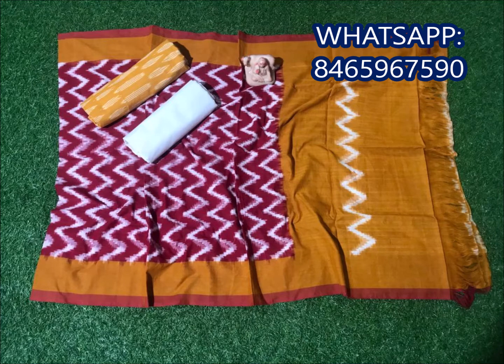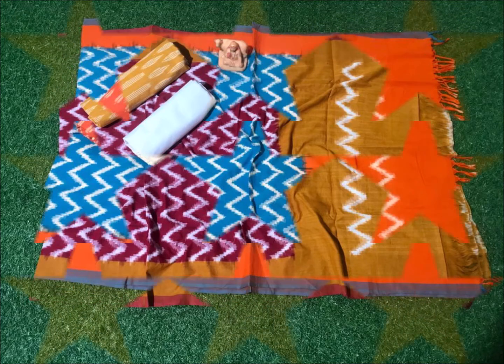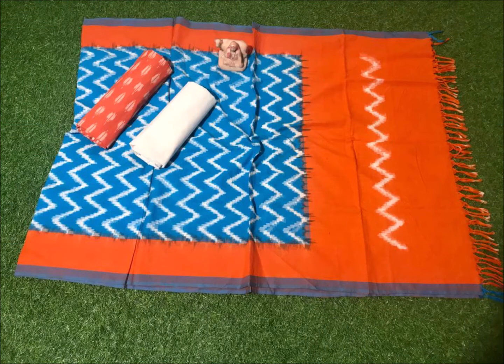Next, white color combination. If you want to purchase these dresses, you can screenshot my WhatsApp number or contact directly. Orange and sky blue color combination.